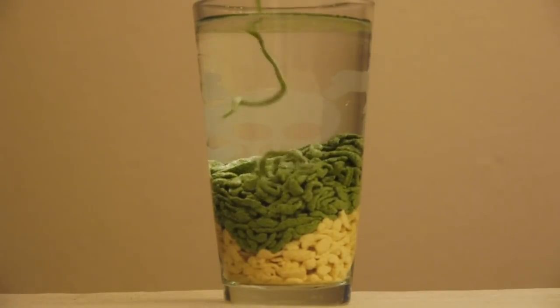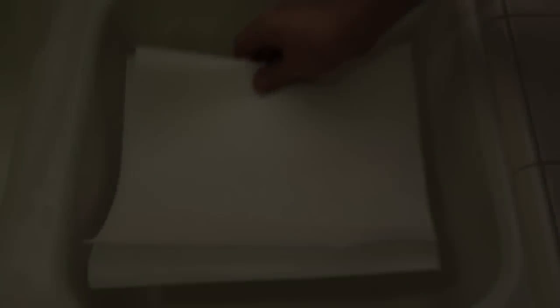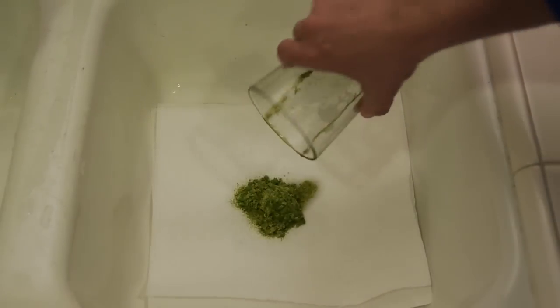If you want to reclaim the sand, it's very simple. Dump the excess water down the drain, put a couple paper towels down, and pour it right on top. The sand will come out perfectly dry.